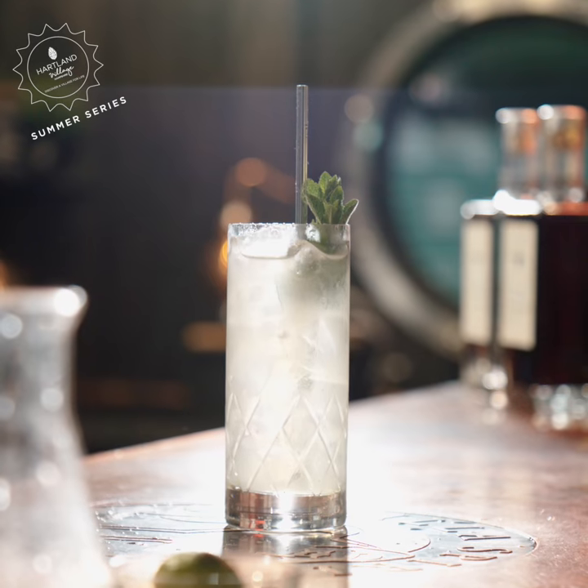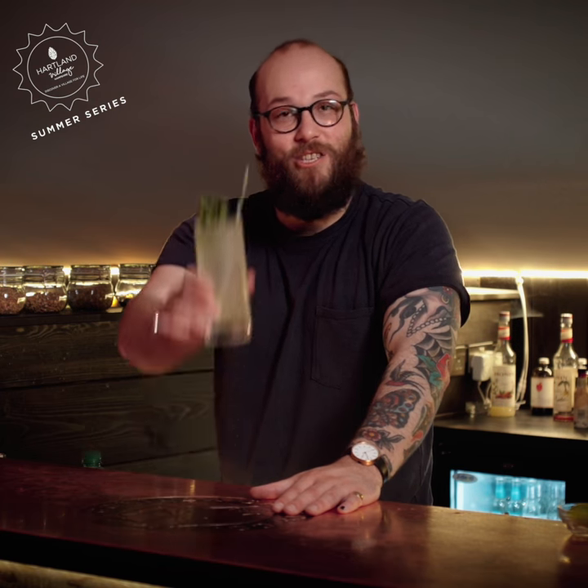And there you have it, there's our Summer Garden. Thank you so much for joining us and follow at Guerilla Spirits for more cocktail recipes and fun. Cheers!